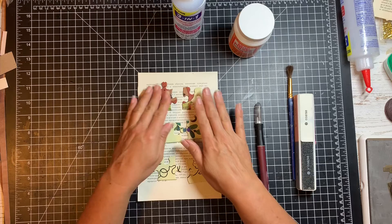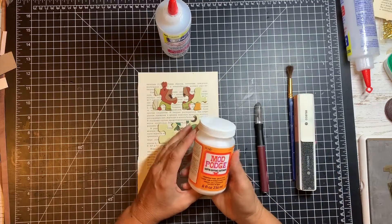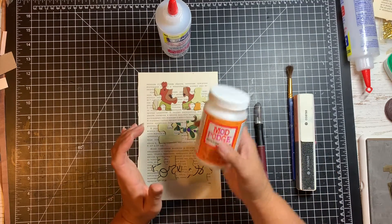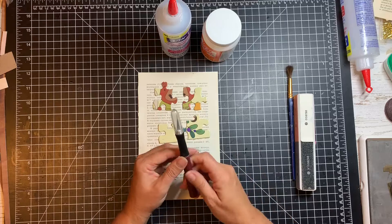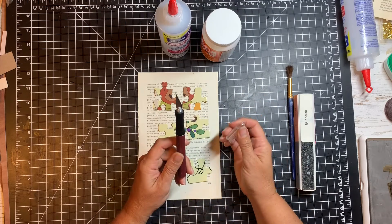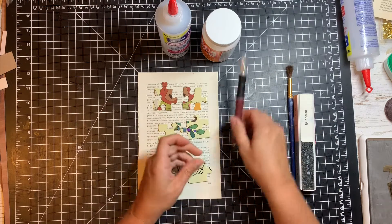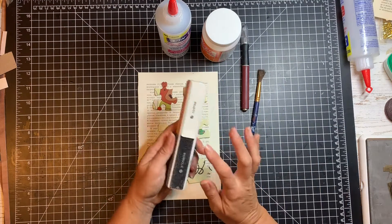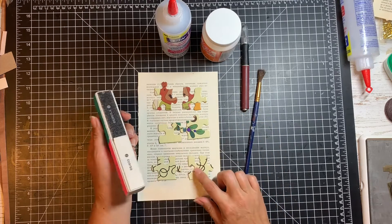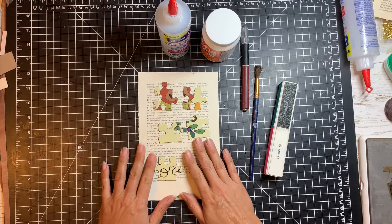I've just picked out six pieces to get started. I have my Beacon 3-in-1 craft glue, I also have some Mod Podge here — this is the satin finish. I have my craft knife with a freshly replaced blade, so I'll need to remember I don't need to push as hard. And then a paintbrush to use with the Mod Podge, and this little nail file I'm going to use to scuff up the pieces so that everything sticks to them. So let's go ahead and get started.